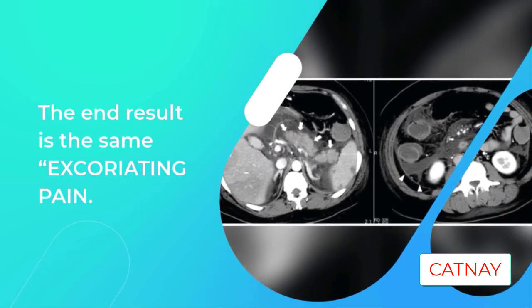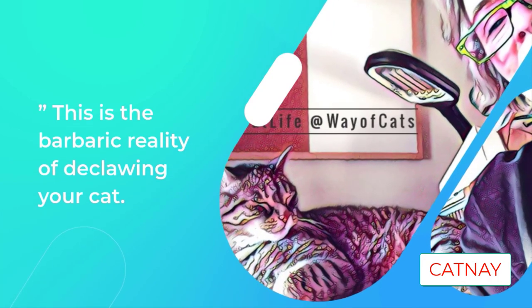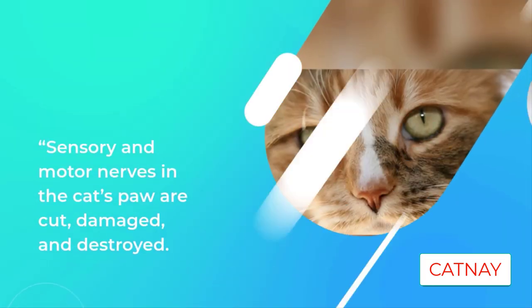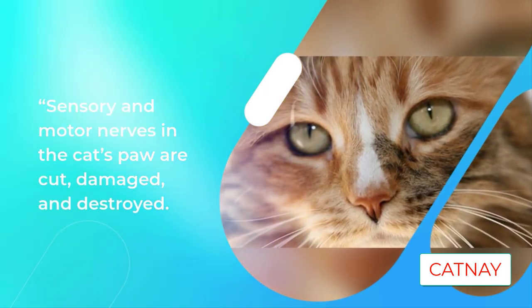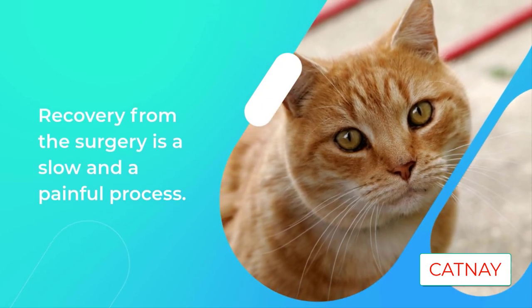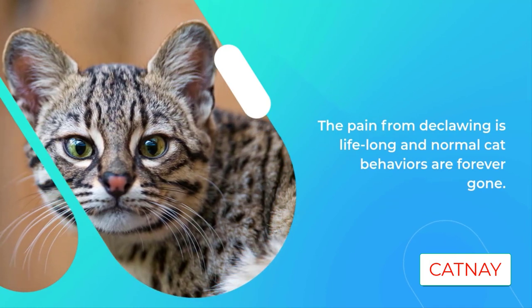This is the barbaric reality of declawing your cat. Sensory and motor nerves in the cat's paw are cut, damaged, and destroyed. Recovery from the surgery is slow and painful. The pain from declawing is lifelong, and normal cat behaviors are forever gone.